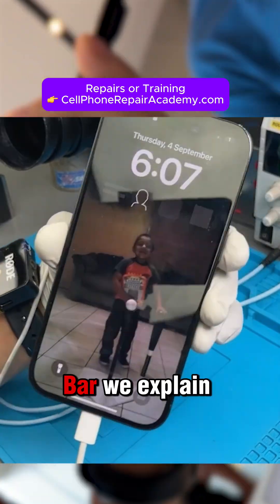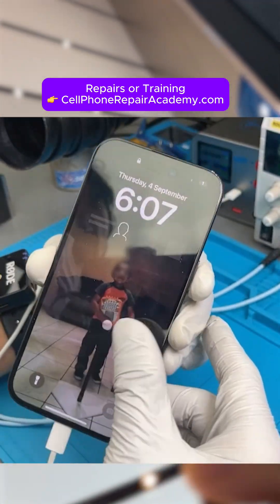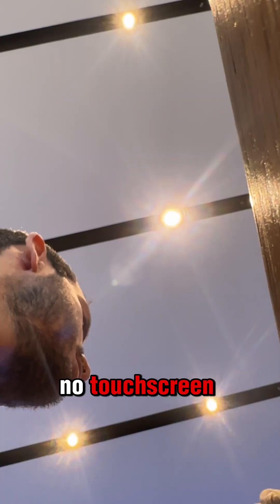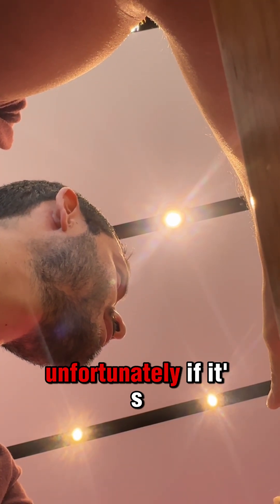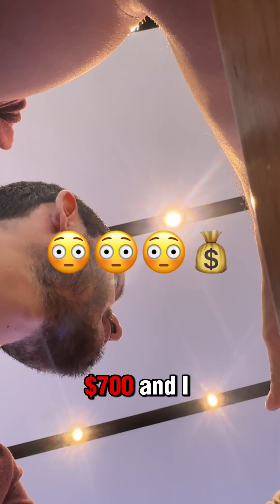At the Genius Bar, we explained the issues — no charging, no touch screen. They tried to pull the serial number, but the phone wouldn't even recognize the charger. She said it's most likely a motherboard repair. I asked how much, and then she hit me with this: unfortunately, if it's worst case scenario, it would put you at like $700.